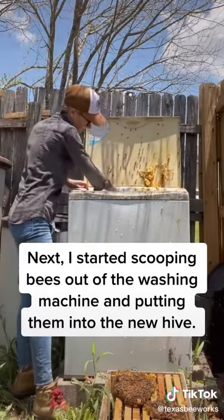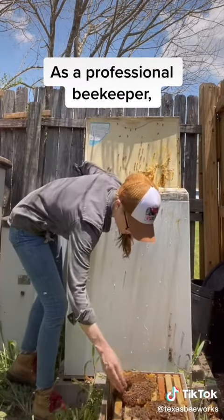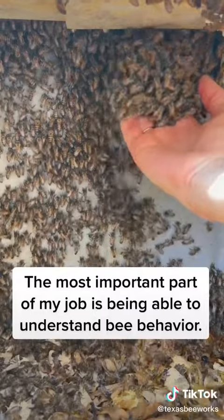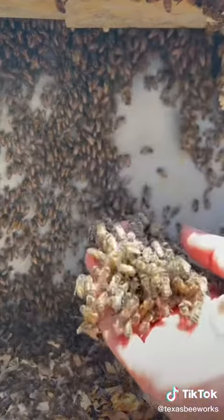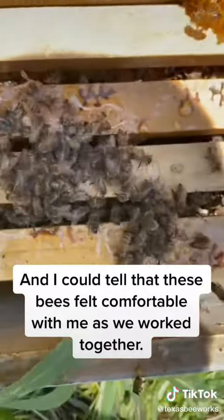Next, I started scooping bees out of the washing machine and putting them into the new hive. As a professional beekeeper, the most important part of my job is being able to understand bee behavior. And I could tell that these bees felt comfortable with me as we worked together.